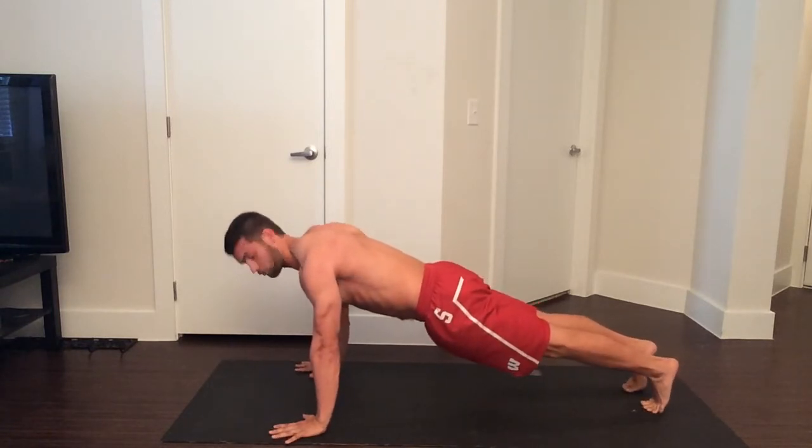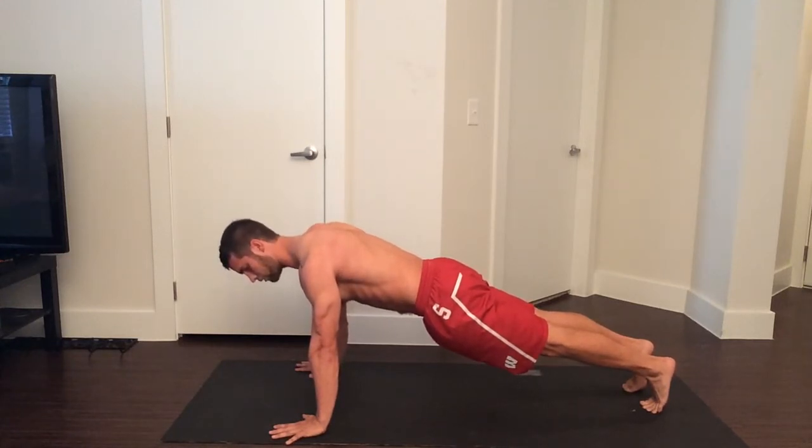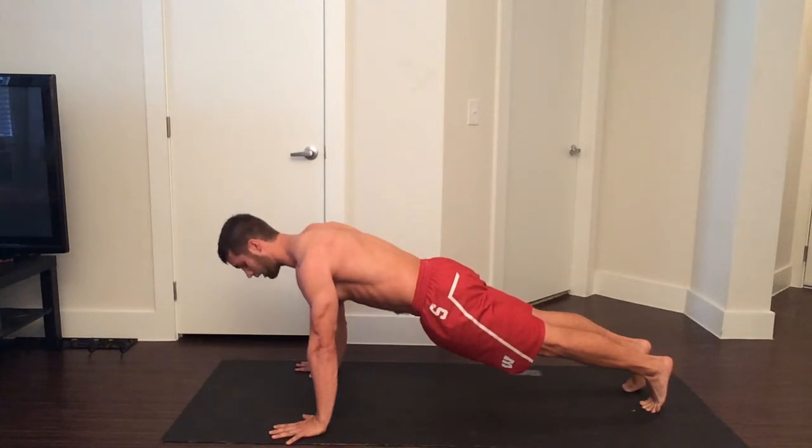Move back a little bit here so that shoulders are right over your hands. This is something you can do for 30 seconds, maybe a minute, and then building up from there.